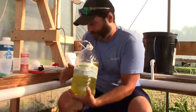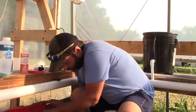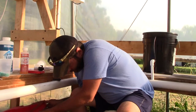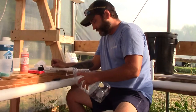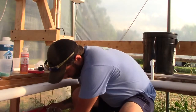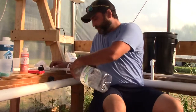I'm going to take this solution and pour it right into my reservoir. I'll add a little bit more water to the jug to clean out any remaining nutrients, then I'll do the same process with my calcium nitrate.